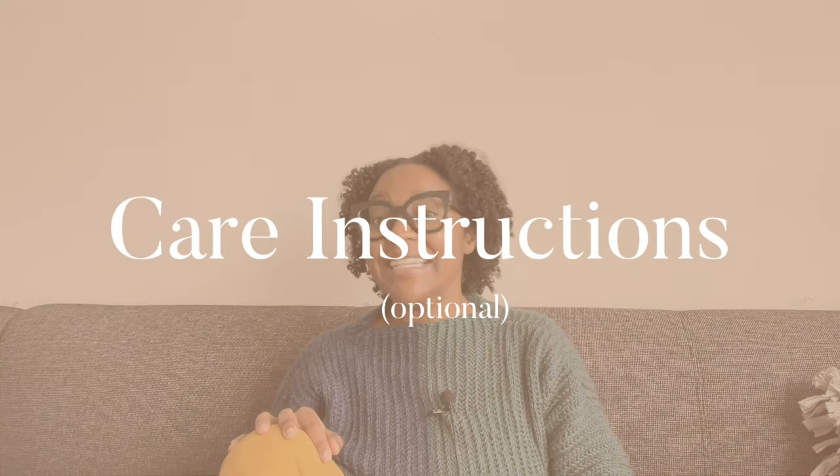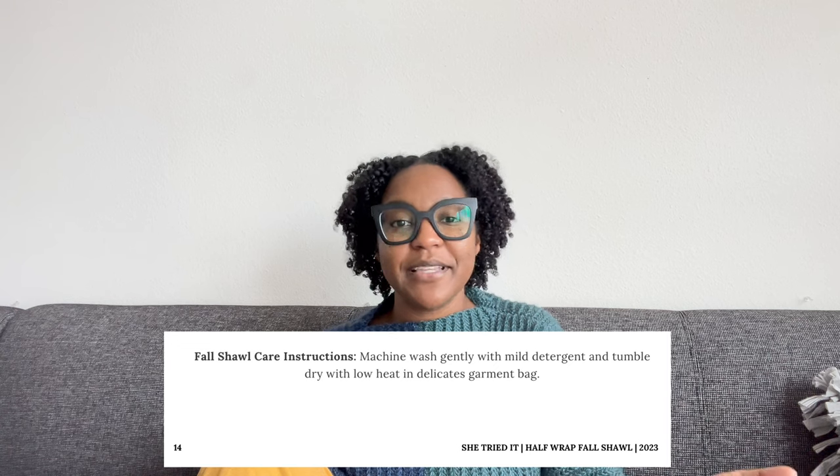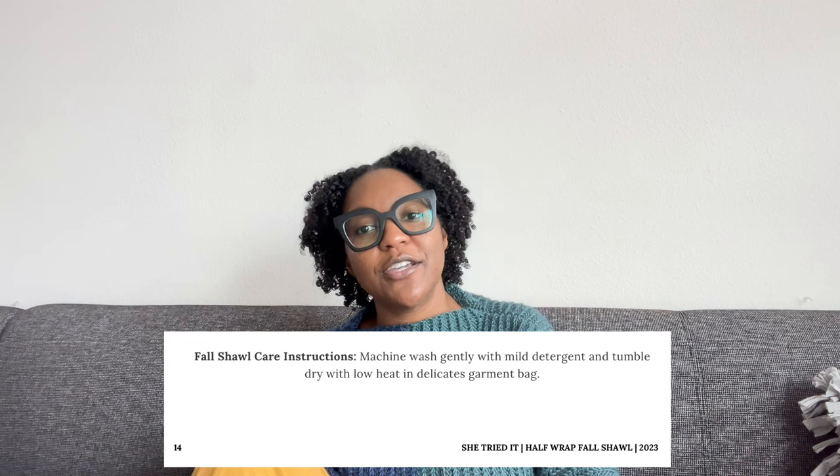Component number 17: care instructions. This may not always be possible, especially if various fibers can be used, but I think it's a nice touch when a designer lets you know how to care for your completed make. Here's an example from my Half Wrap Fall Shawl — nothing too fancy, it typically just matches the care instructions on the yarn label, but it's a really nice touch.